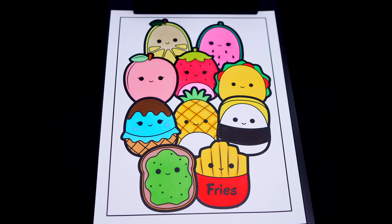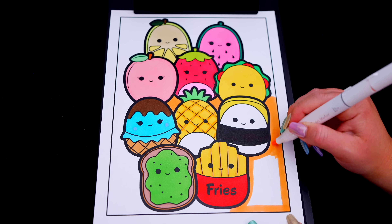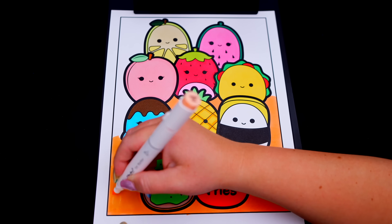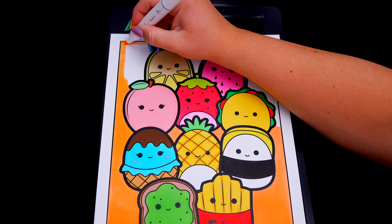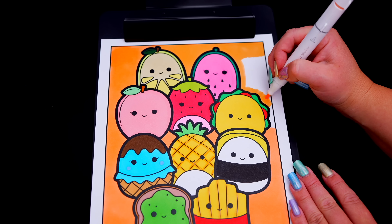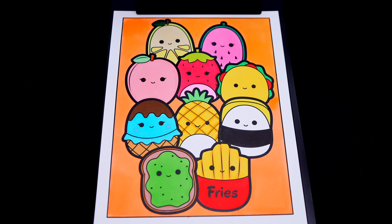Okay, now I'm all finished coloring in all the Squishmallows. Now let's just color in the background behind them a light tropical orange. And lastly, let's color in the borders a bright pink.